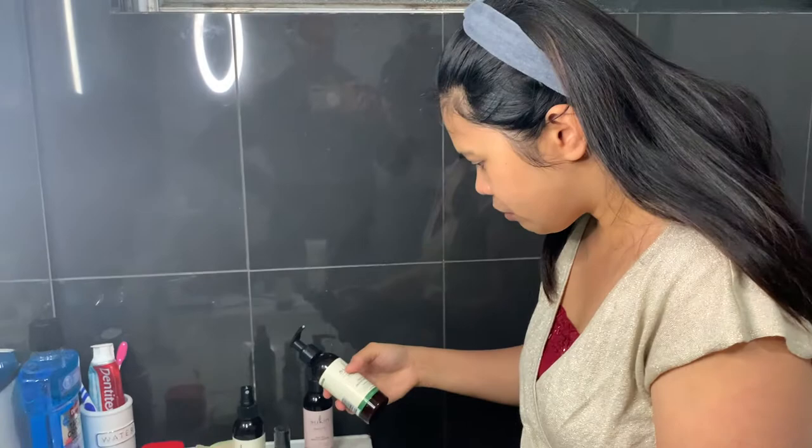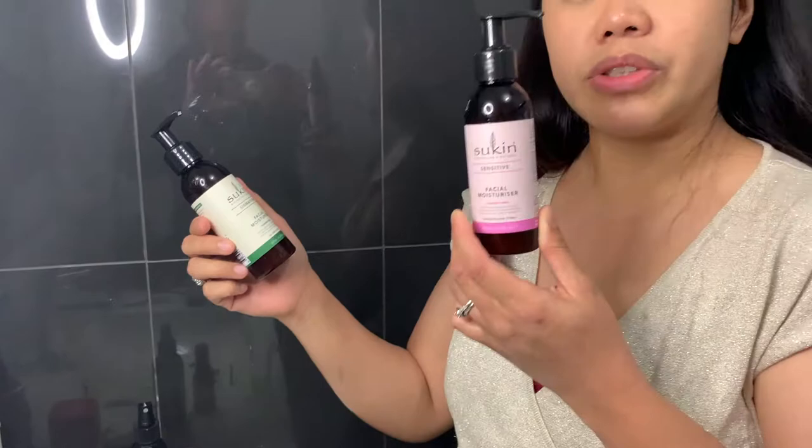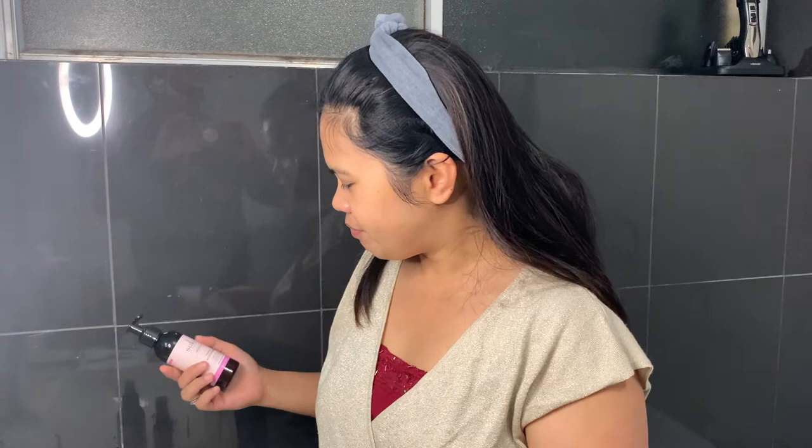Now I'm going to put on moisturizer. I'm actually using two moisturizers — one is the signature and one is the sensitive. I accidentally bought the sensitive one because I thought it was a toner, so I have both. My skin isn't sensitive, but since it's organic and vegan friendly and all natural, I can use it. I love this one.